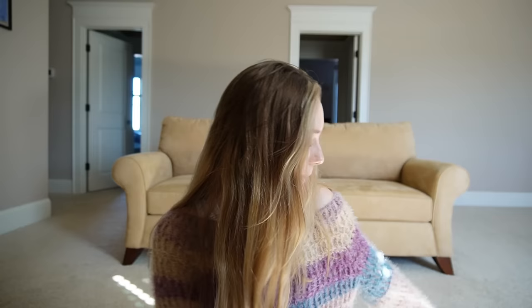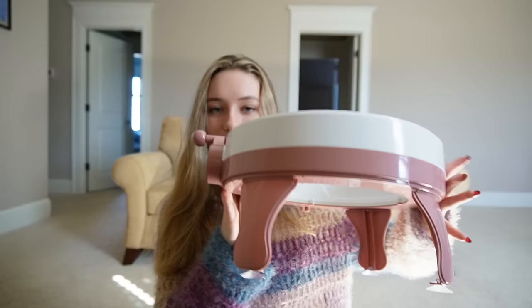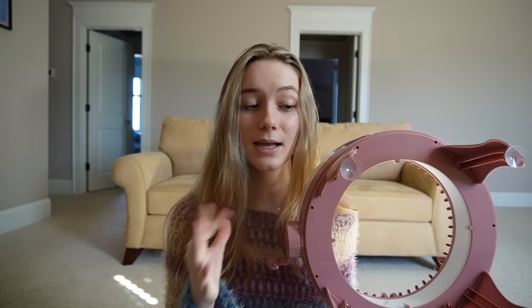Hi guys, I hope you're all doing well. I'm very excited for today's video because we are going to be testing out my new Centro knitting machine. You've probably seen these on the internet recently — I know I have, especially on TikTok and Pinterest. I've seen tons of people making stuff with these knitting machines, and so I finally got one. I got it for Christmas.